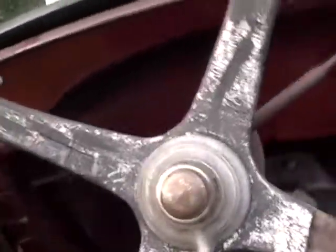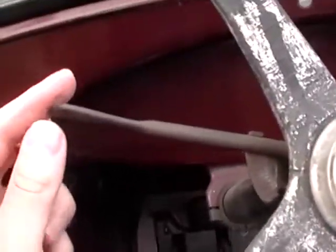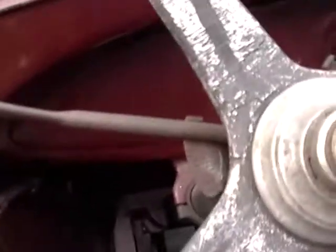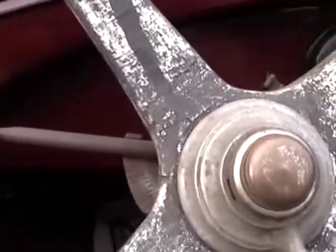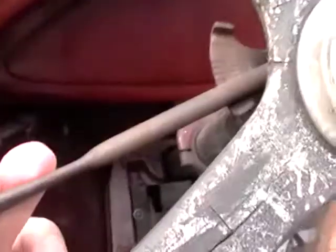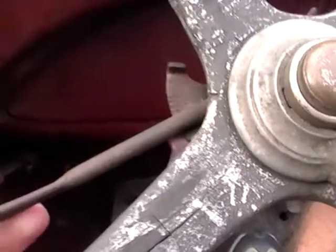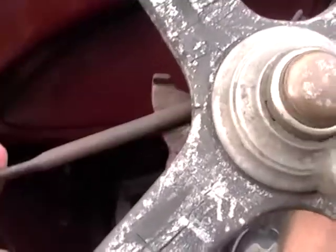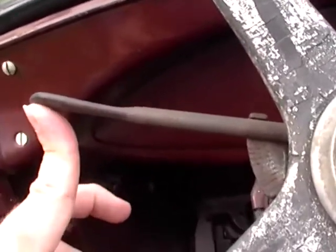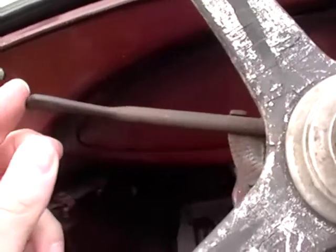Up here, this is actually the spark advance. On even a 50s or 60s car there's a vacuum advance — you'd romp the gas and it'd start to go, and once it picked up speed the vacuum would advance your timing for you. This is all manually done. The Ford user's manual says that when you are starting the car cold, make sure it's retarded all the way so you don't cause an engine knock or cause it to kick back.